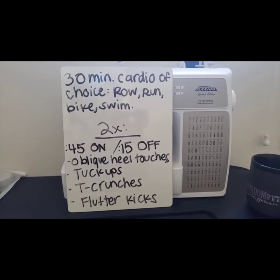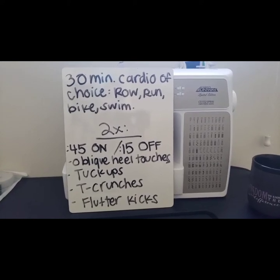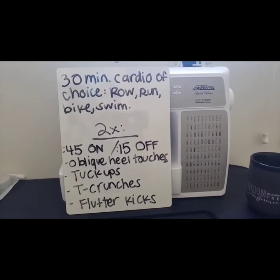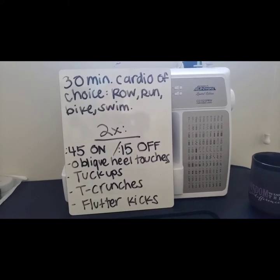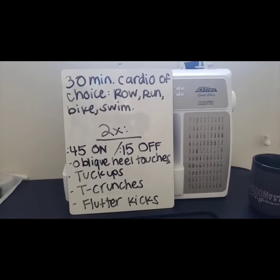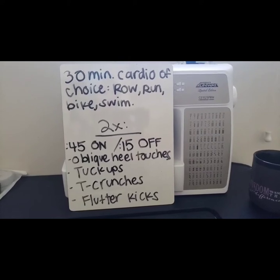What I would like for you to do before we get started on the ab workout is go do 30 minutes cardio of your choice. If you have a row machine you can row, or you can go outside and go running or jogging — get some fresh air and some vitamin D from that beautiful sun. Even if it's cold outside with snow, it's still fun to run outside.